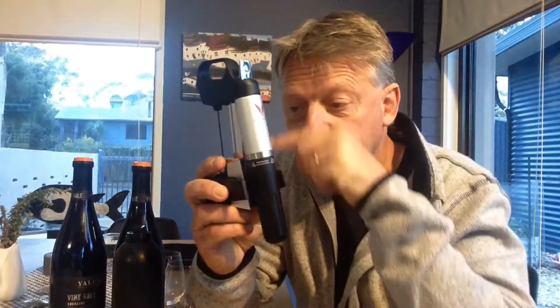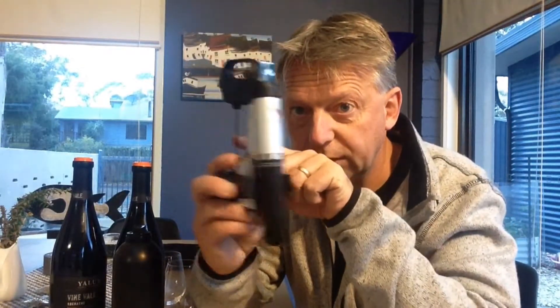The first one is a Coravin, which is a new gadget on the market. It's been around a couple of years at least, but it uses argon gas which goes through a needle into the wine